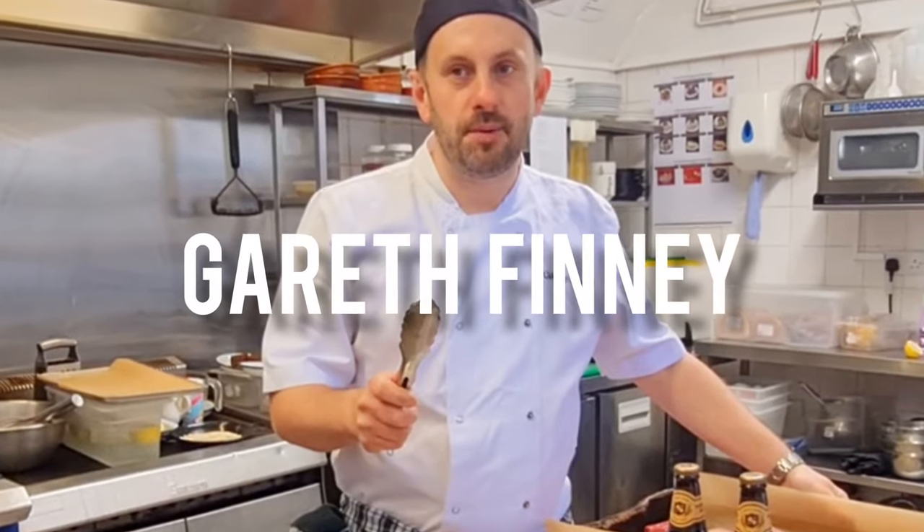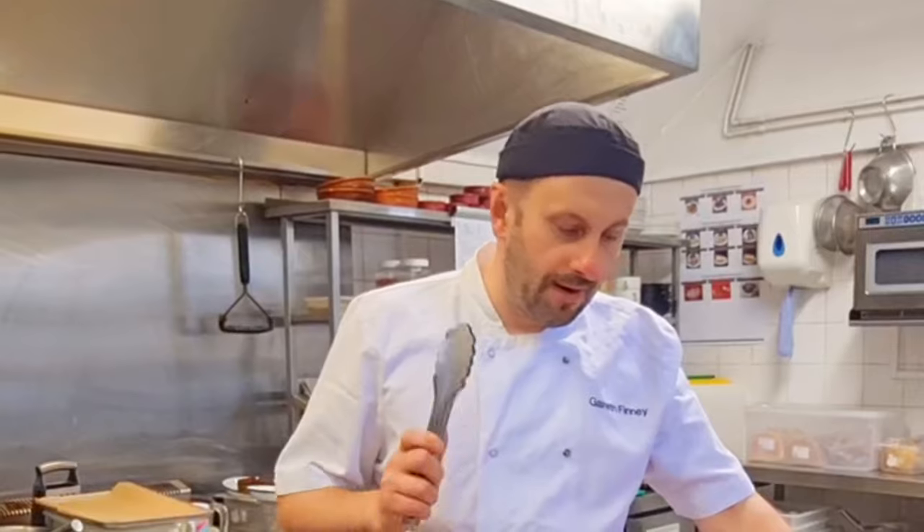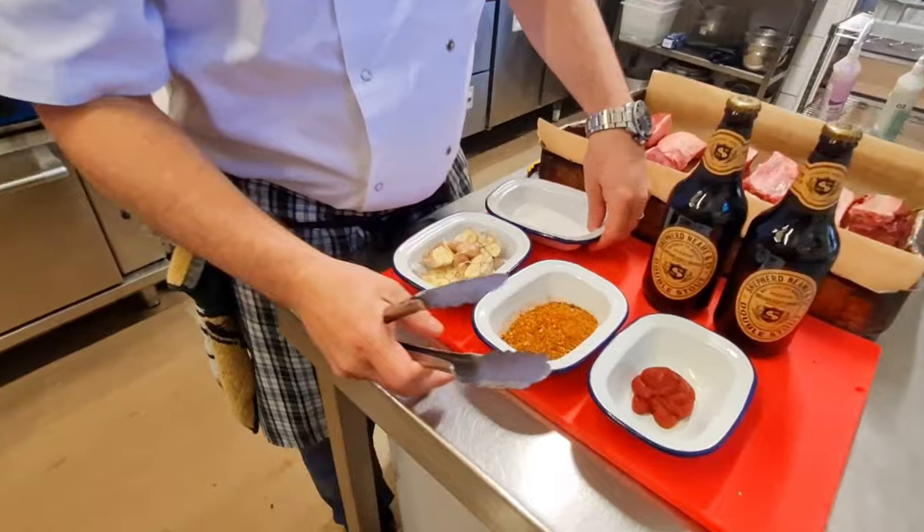We're going to do some short ribs of beef in a Shepherd Neame double stout with some roasted garlic. We're going to marinate our short ribs of beef in our peppery rub with a little touch of salt.